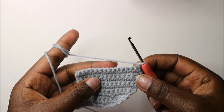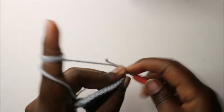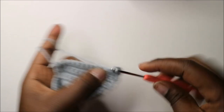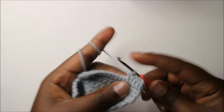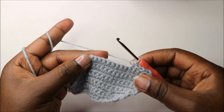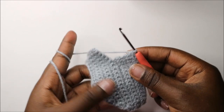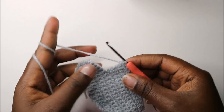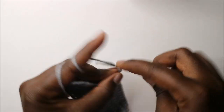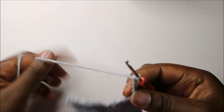In our eleventh row, do single crochet in all the stitches until the end. When you get to the end, do a single crochet, and then we are going to start making the other leg by doing a chain six — chain one, two, three, four, five, and six — and then turn.